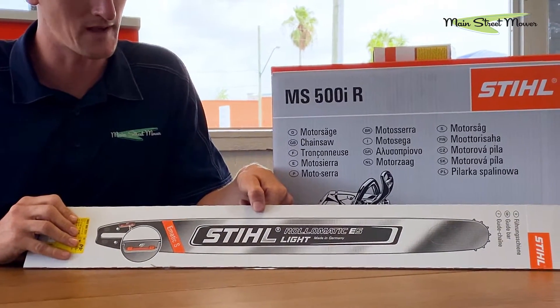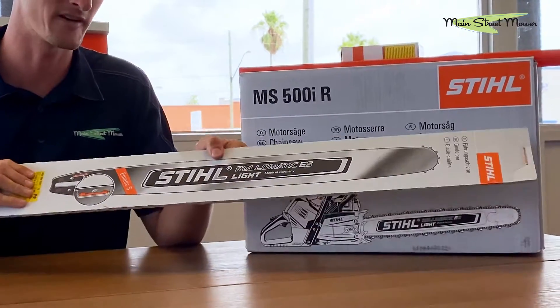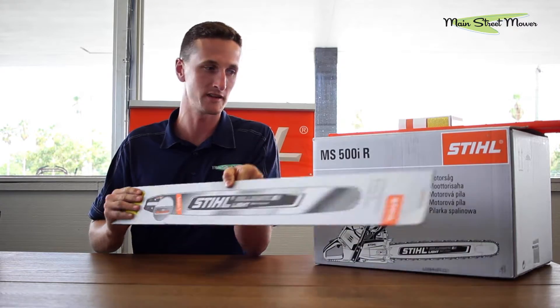Just to make it that much cooler, we ordered it with this special lightweight bar. This is a pound and a half lighter than the standard bar. This is 25 inch.